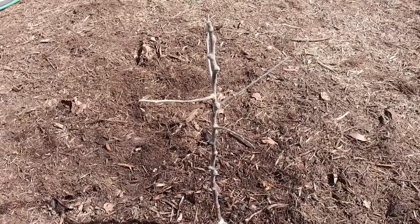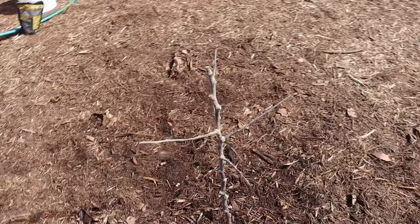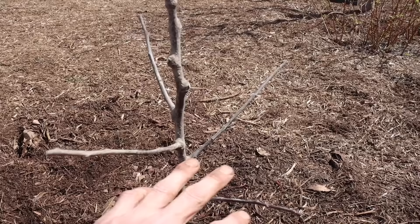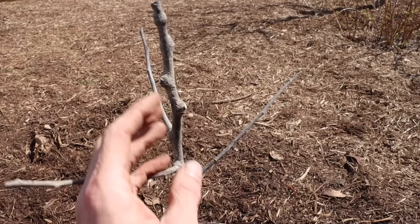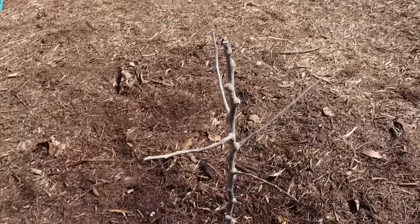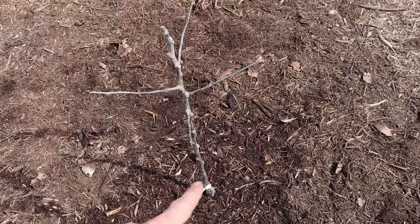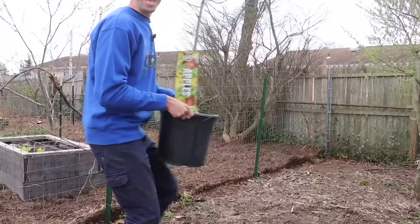If this were a peach tree, the planting would be the same but the pruning would be different — we'd prune it to an open center, essentially removing the top and allowing four scaffolds to be the main branches with no central leader. I know it can be hard to cut back young trees, but it's vitally important if you want healthy trees that produce fruit within about four years. First year they sleep, second year they creep, third year they leap, and the fourth year they usually fruit.